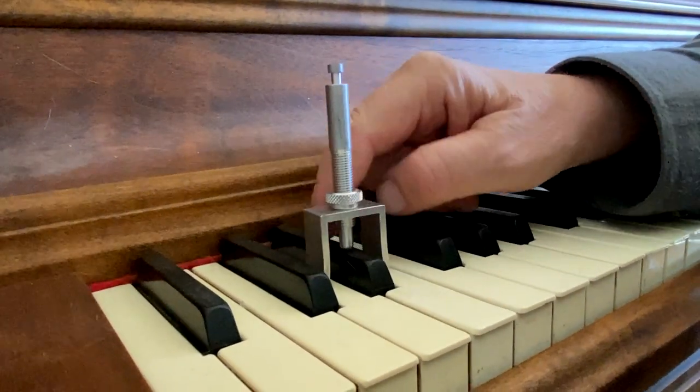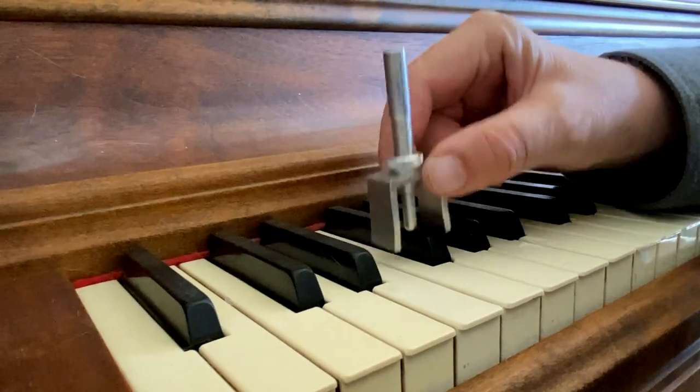And you just do each key that way, all the way up. Now when you're doing grand leveling and key dip, it's done on the bench in the shop with the key bed and the keys in place. The process is the same as doing key leveling and key dip for uprights.